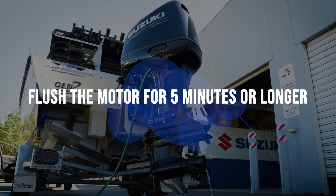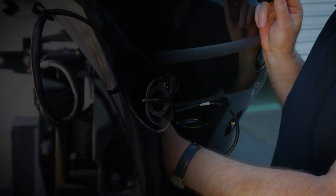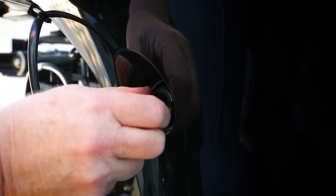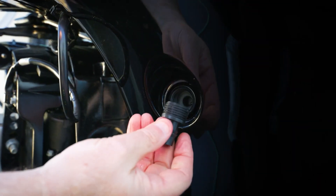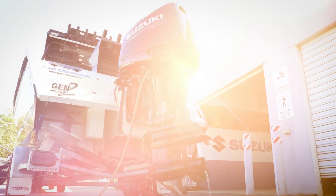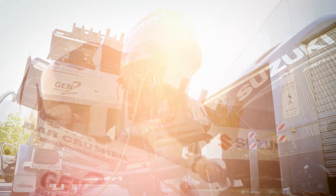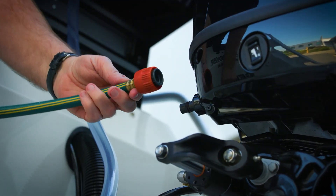With the Suzuki 140BG, there are two options for flushing the engine without running the motor. There's a port here on the front, so if you're on a mooring and the motor's tilted up, it's very easy to access. But there's also a second option here on the side, so if you're on the trailer like we are today, we can simply unscrew this, put the fitting in, connect the hose, and flush the engine that way.